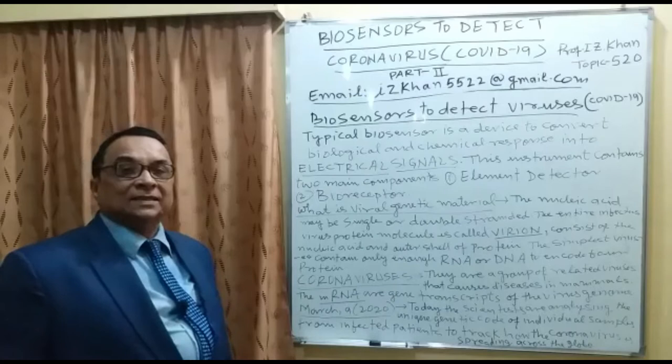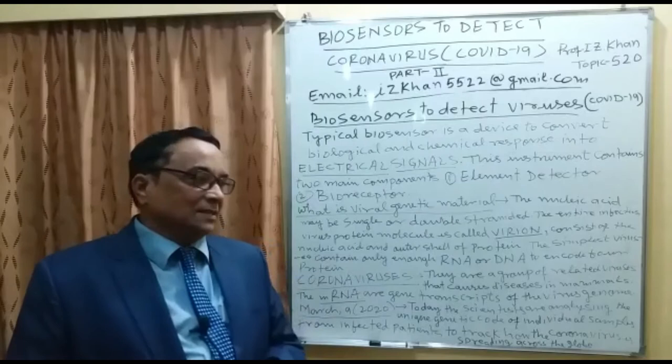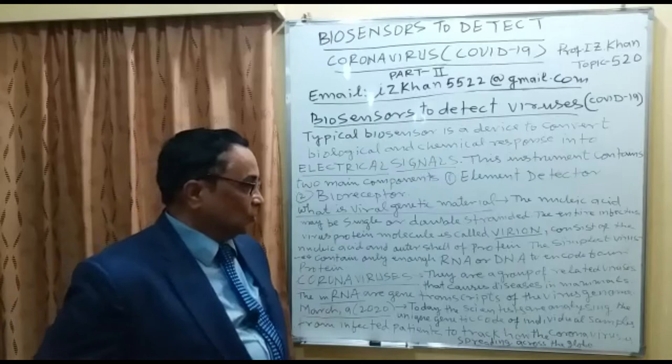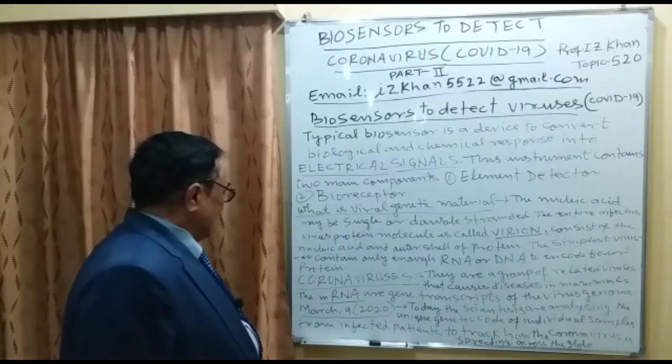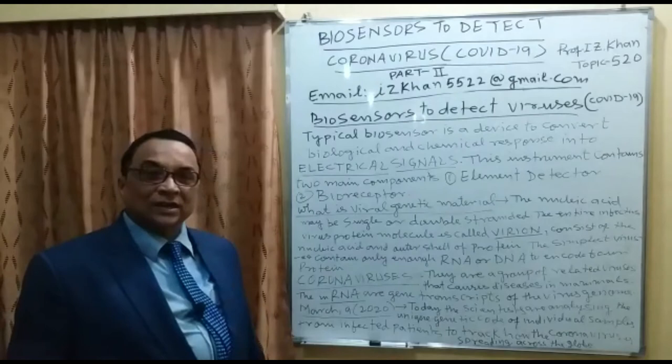Coronaviruses cause diseases in mammals — meaning human beings and other animals that feed their young on milk. Human beings are also in this mammal group. There are different biological groupings: mammals, non-mammals, vertebrates, and invertebrates. In mammals, the mRNA is the gene transcript of the virus genome.